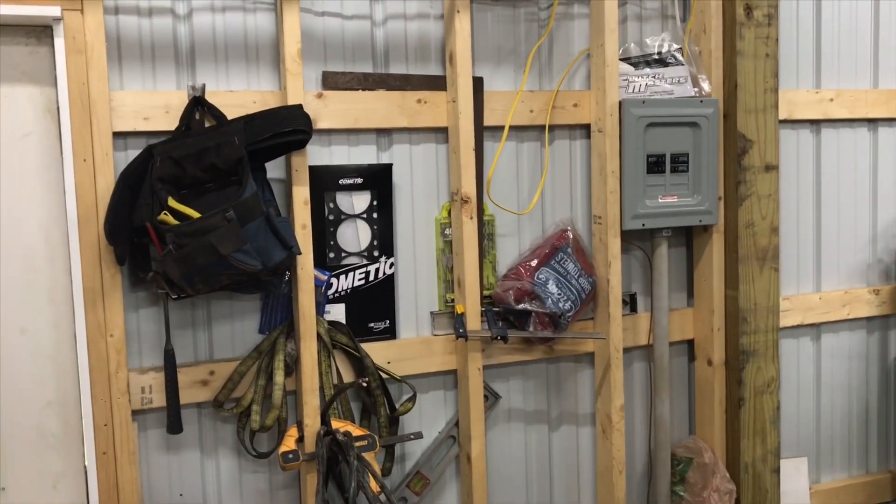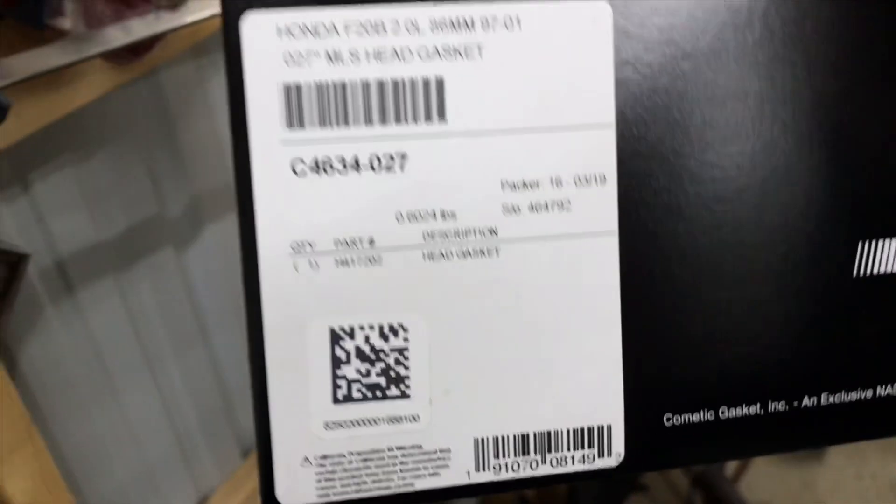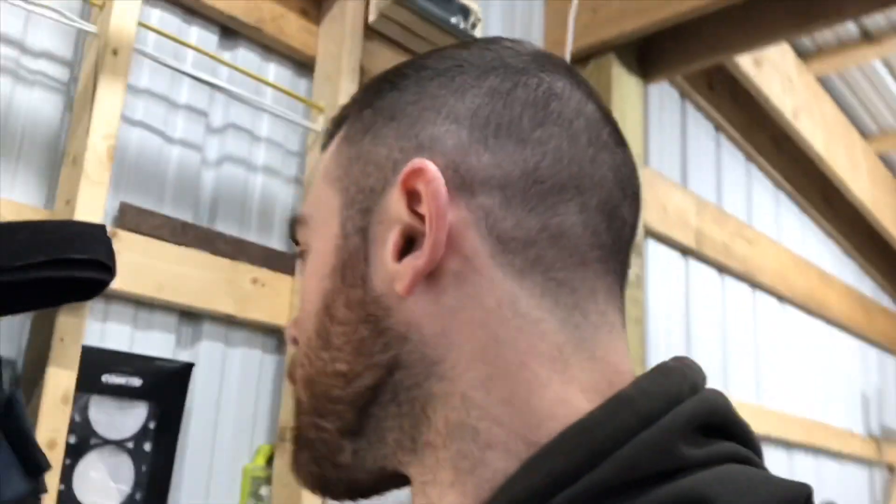I got 1300 CC injectors by ID and I got a boost control solenoid from MAC — that is the 46 amp 4-port boost solenoid. I got a Cometic .027 head gasket, and just so you guys can see here — that puts my compression at 10 to 1, whereas the OEM one put me at like 9.97 to 1, so the stock OEM head gasket is like .030 thick.